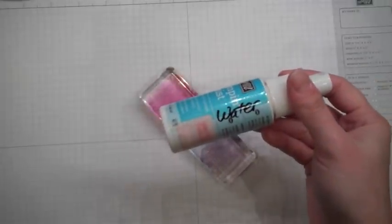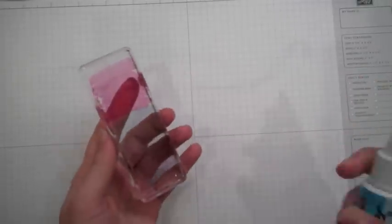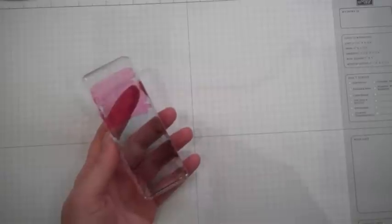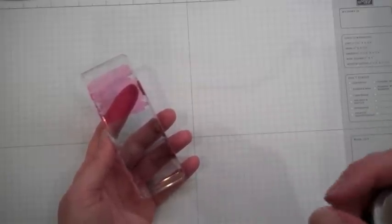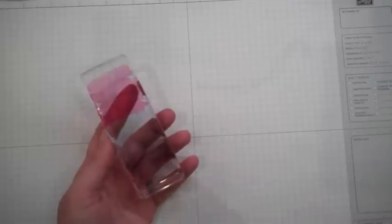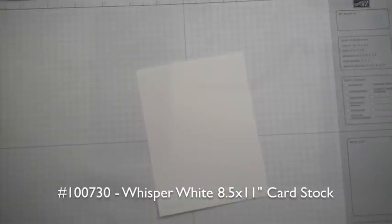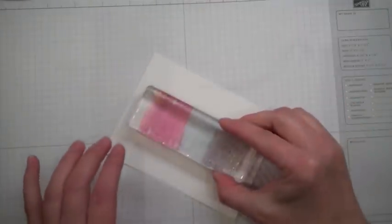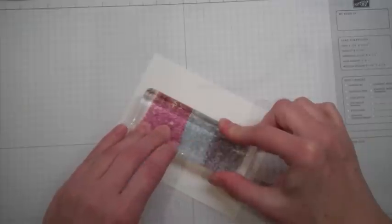I took an empty Stampin' Mist bottle, cleaned it out, and filled it with just plain water. You're going to want to hold it far away because you want it wet enough, but you don't want it soaked and you don't want water spots. I can't show you how to do this on camera because I don't have enough room, but I'll show you the block before I stamp it onto my white paper. Hopefully you can see that — I really don't have any water spots, but it's nice and wet with just mist.